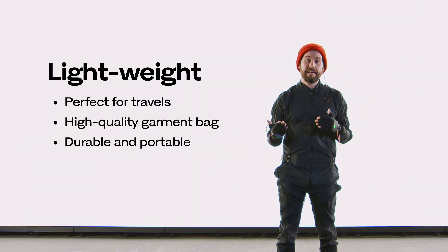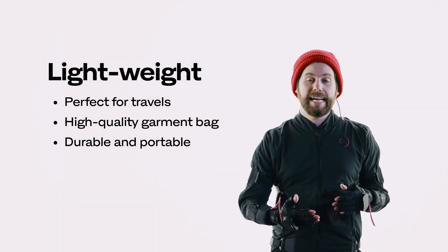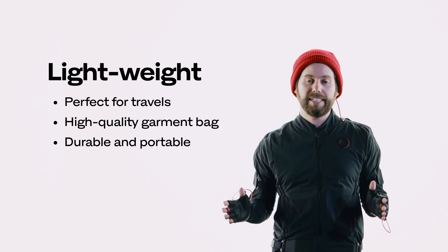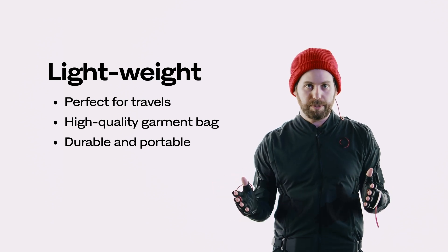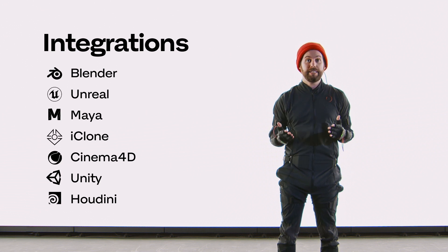Another feature that really sets us apart is just how lightweight and portable the suit is. I can take the suit off, throw it in my kit, take it off-site or to a shoot, and everything is going to be fine. It's super light, durable, and portable.